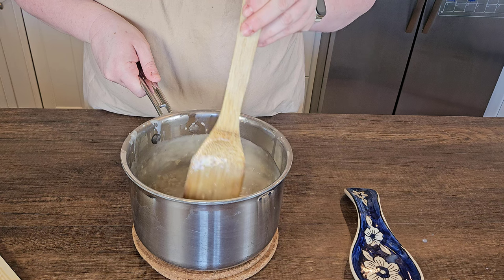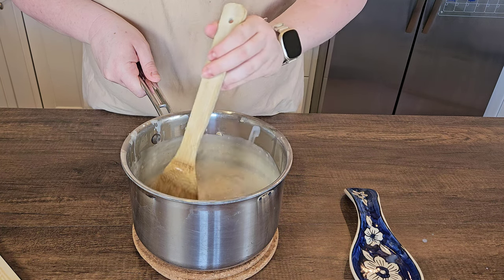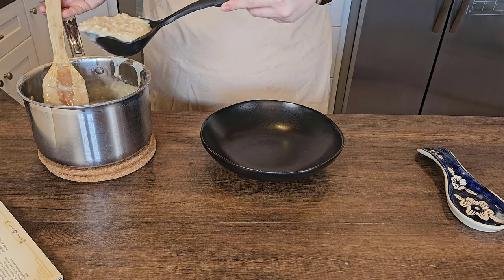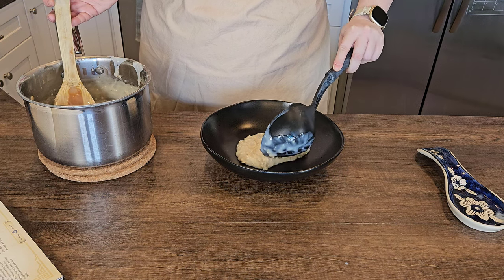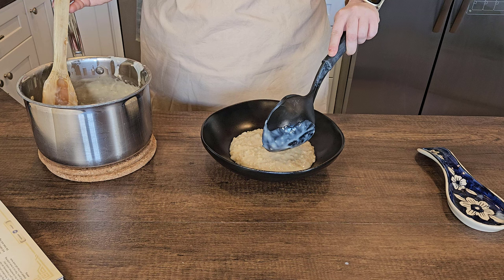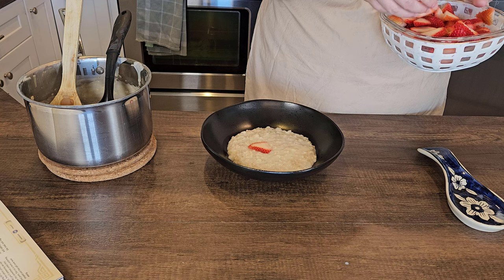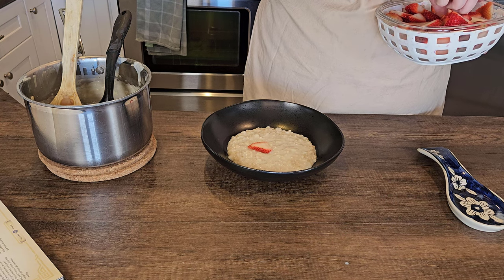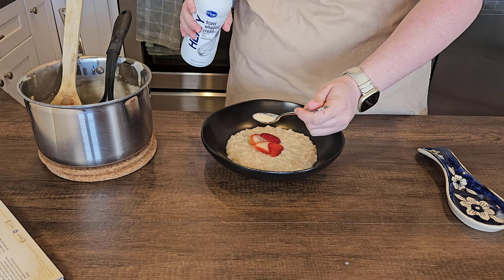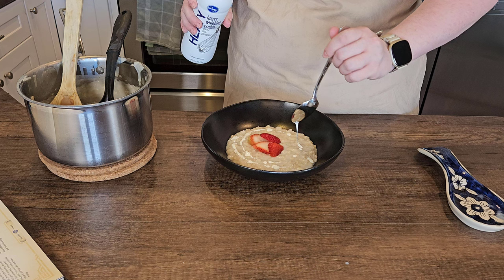We're going to remove the pan from the heat and let it sit for about five minutes and it'll thicken into a pudding consistency and then we're ready to serve. Just take some of the porridge, pop that in a bowl, and then you can top it with additional brown sugar, but this was sweet enough for my taste so I just added some strawberries in for some tartness and the aesthetic, and then I went ahead and gave this a little drizzle of heavy cream for garnish and it's done.